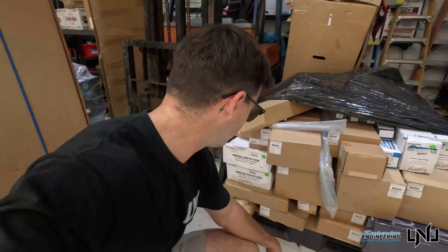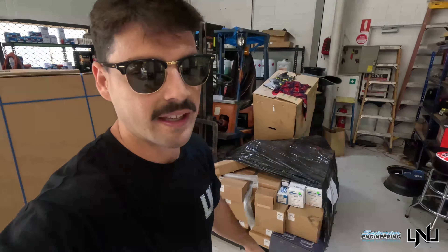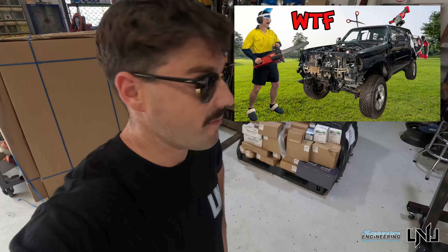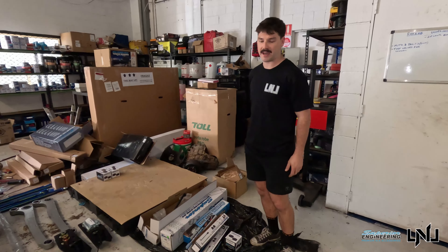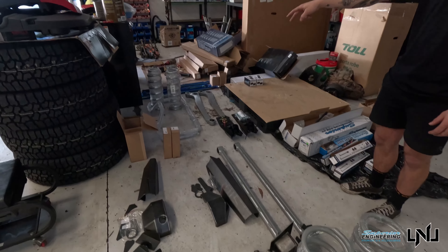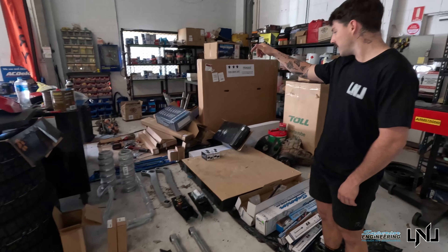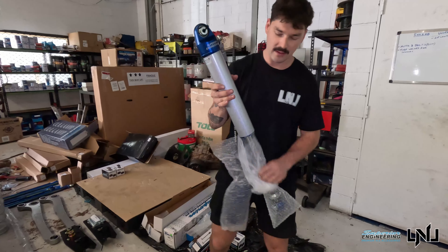Coils, drag links, remote reservoirs — literally everything you want in the kit. Within the next month and a half, this'll be going under the ute. As you can see, we've got the full Superior catalog: coils, long arms, Panhard rods, radius arms, drop boxes, Superflex sway bars, tie rods, drag links, tenter sway bar linkage, and we've gone with the 2.5 inch shocks for this build.